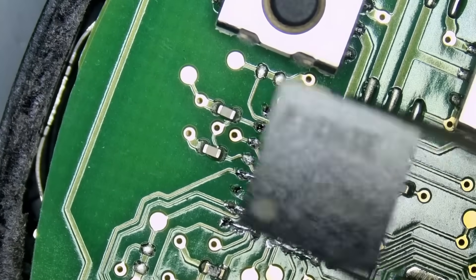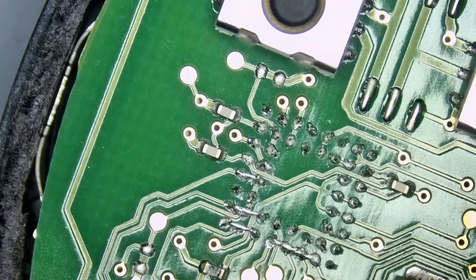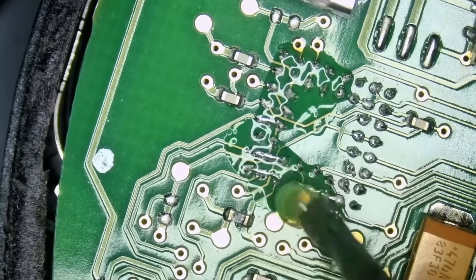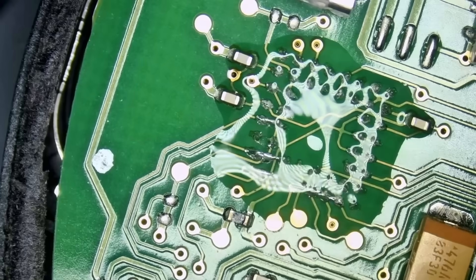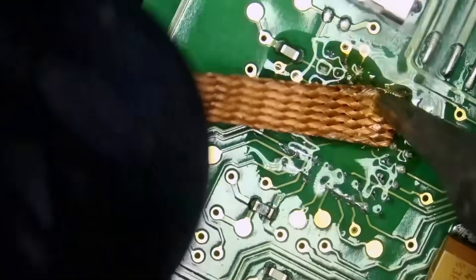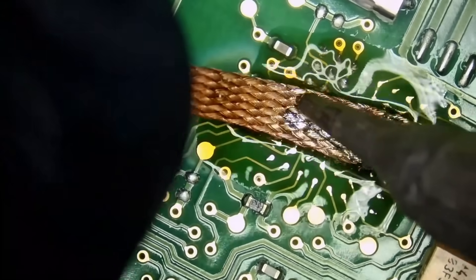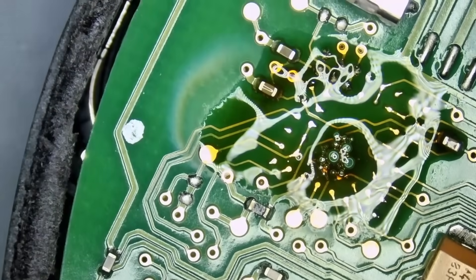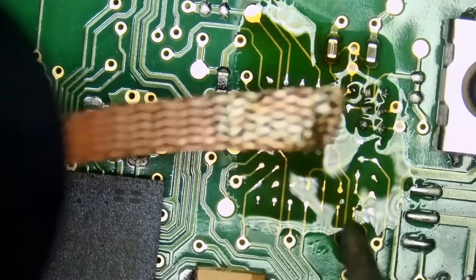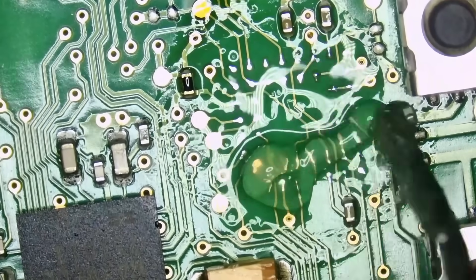The chip is out. Pin number one is on the bottom left. We're going to apply some flux while the board is still hot and wick off those pads. It's always better to mix unleaded with leaded to make the wicking process a lot easier. But it's a two-layer board and the board is already hot, so it's not a big deal.